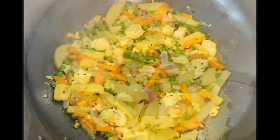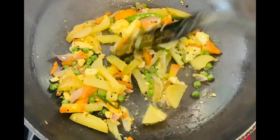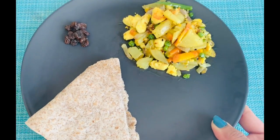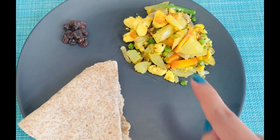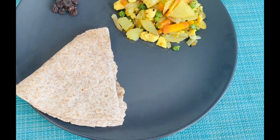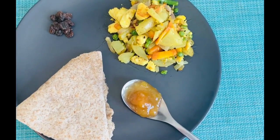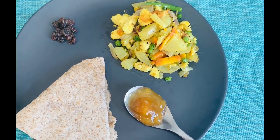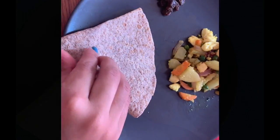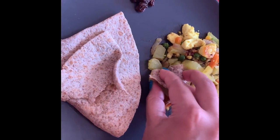Instead of roti sabji, you can have poha, daliya, upma, or moong dal dosa — lots of options, pick whatever you want. Here is my breakfast platter: some raisins, one whole wheat chapati, sabji, and homemade aam ki achar with very little sugar. You can also have one bowl of yogurt. Now it's time to enjoy a healthy breakfast!